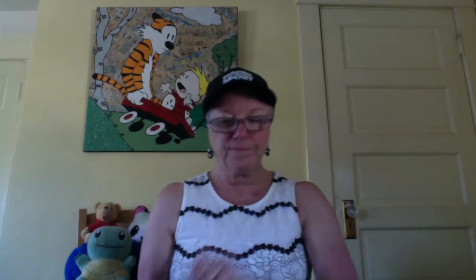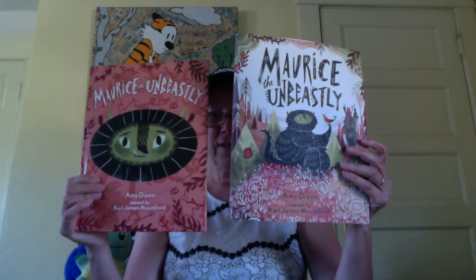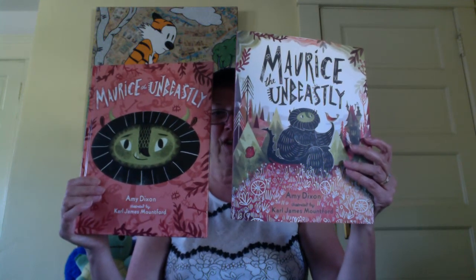So I'm going to take the dust jacket off — it's easier when we're reading it. And oh look, here's the cover. When we take the cover off, that's our front. And this is the back, and this is the back of the dust jacket. So a nice surprise underneath. I'm just going to turn my fan on because it's getting a bit warm in my room here before I start to read.